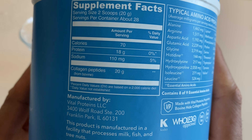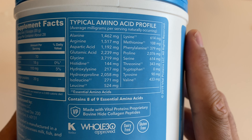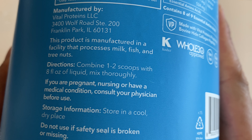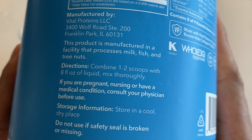On the side, it talks about the nutritional facts as well as the typical amino acid profile, which is really important. It also gives you instructions on how to mix it — it says combine one to two scoops with eight ounces of liquid and mix thoroughly.